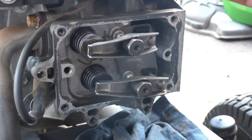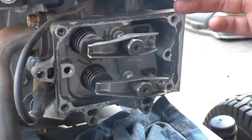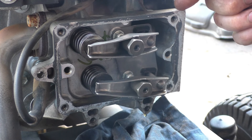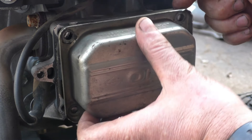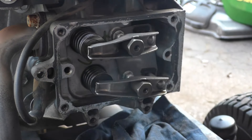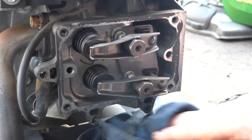When you go to get the cover off it will not come off as easy as you'd expect. What you'll need to do is grab a screwdriver and just pry between the valve cover and the engine to get it off. Then wipe up the oil that's there.